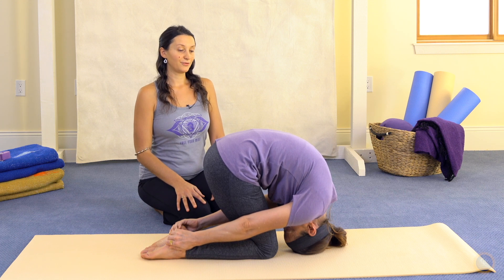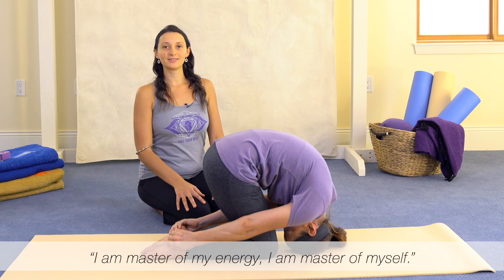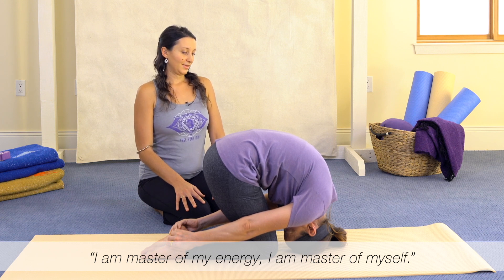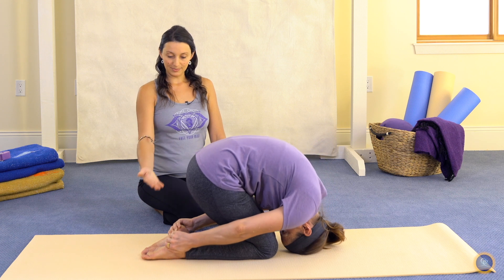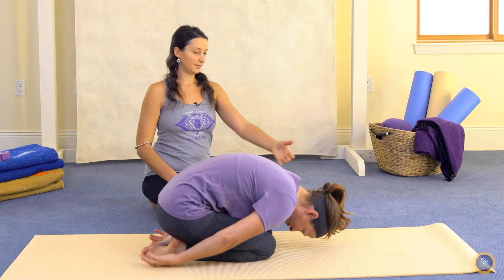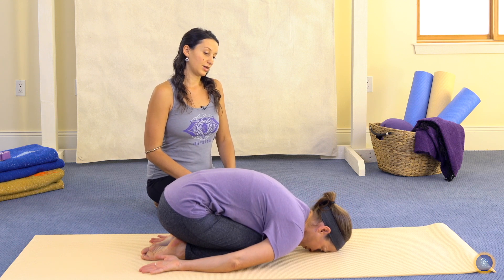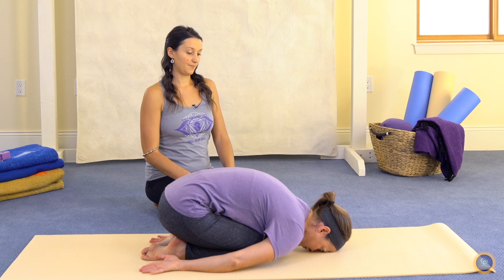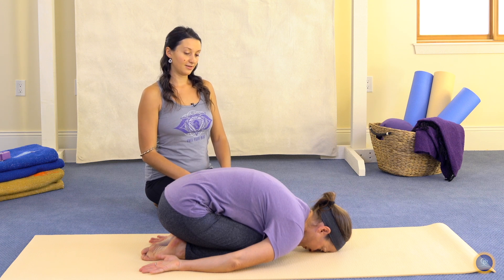As we mentally affirm: I am master of my energy. I am master of myself. And to exit, we'll exhale as we bring the buttocks back to the heels. Let the back of the neck remain open and relaxed, back into Child's Pose, Balasana — a nice neutral position to integrate the effects of Sasamgasana, Hare Pose.